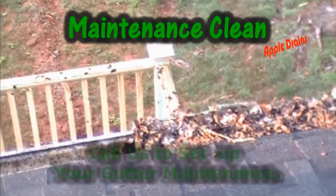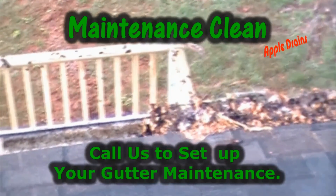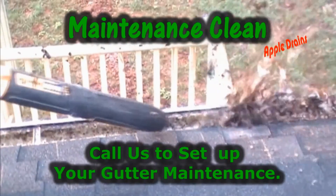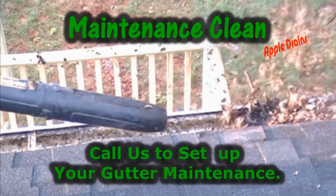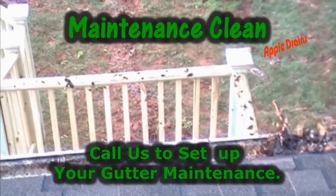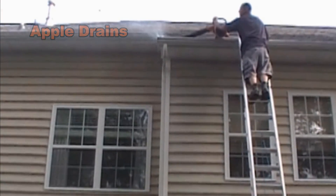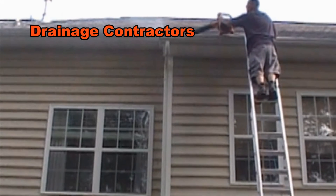If you've followed our channel, you've seen us repair hundreds and hundreds of foundations, and it could be something as simple as just cleaning the gutter that would have prevented that $10,000-plus job of fixing that foundation. Here in this video, we're going to work on some galvanized gutter — just a simple repair.